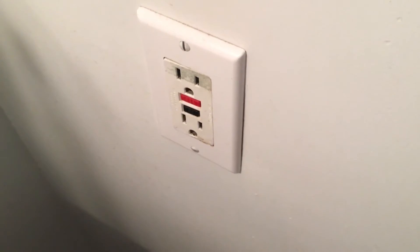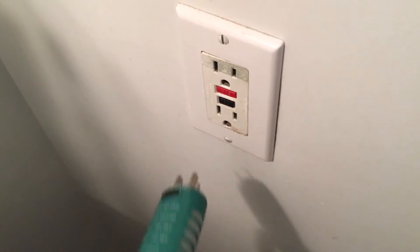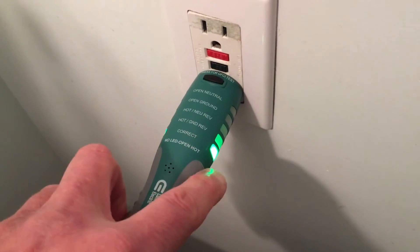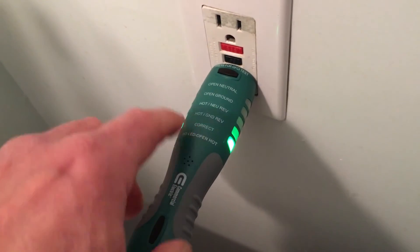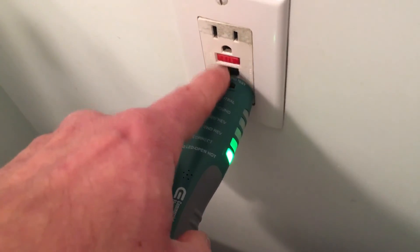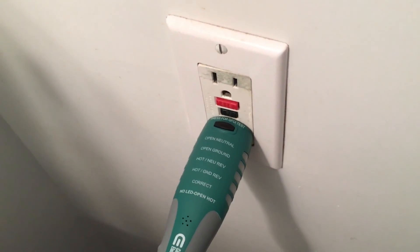Here we have a GFI outlet in the bathroom, which I know is active because the tester is telling me. To test to make sure the outlet's working properly, I'm going to plug in the tester and it says correct — the green light's on. That second light is just bleed from the first LED; it's actually correct. And then to test to make sure the GFI is working properly, I'll press this little button here and it should pop out that red button. There we go — that means the outlet's working properly. I hope this has been helpful and thanks for watching.